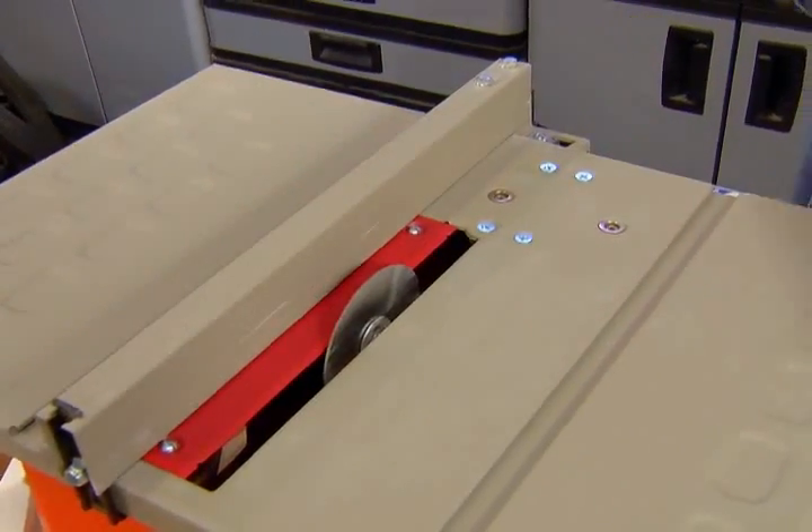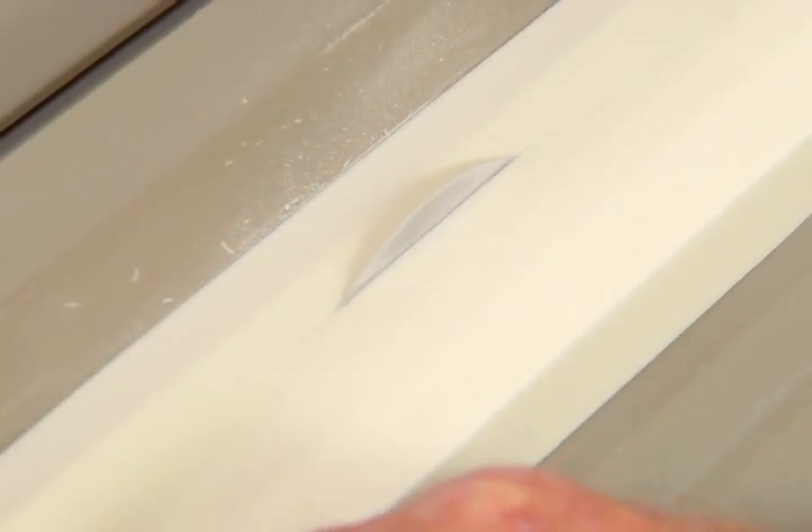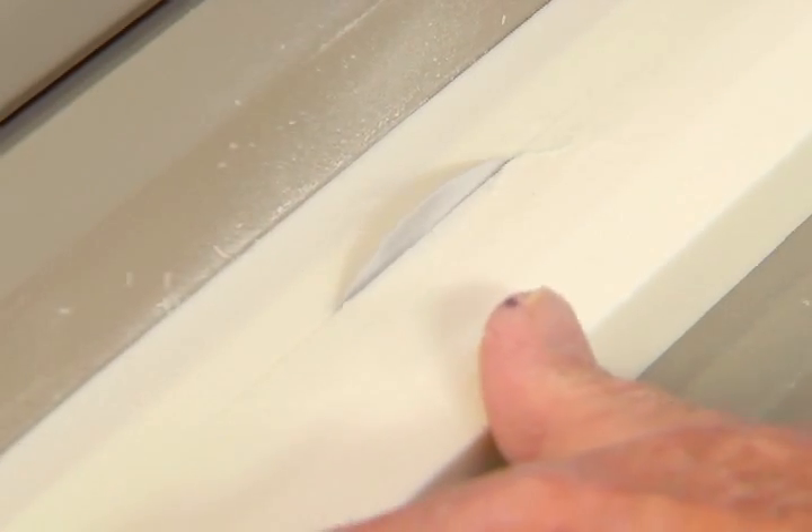Because the blade is oscillating rather than rotating, plunge cuts can be made safely, and material can be cut forward or backward.